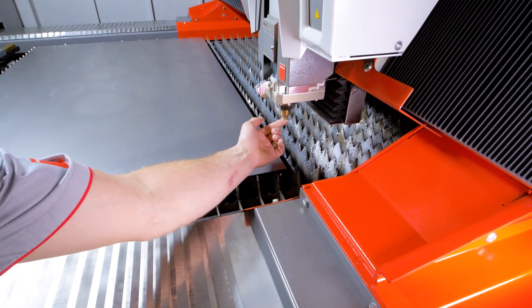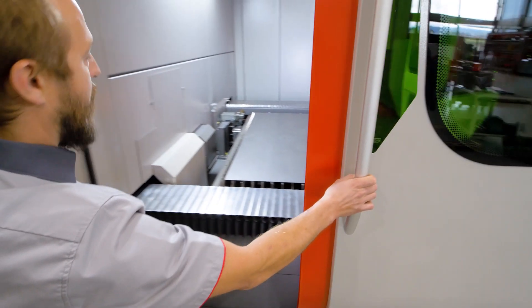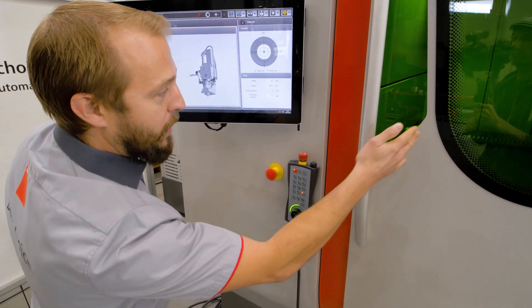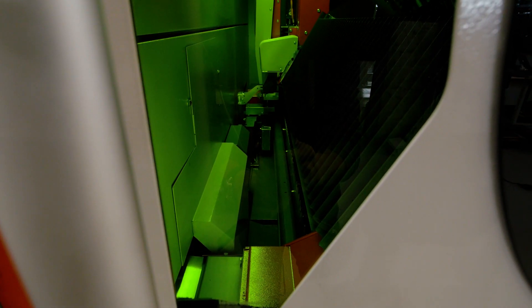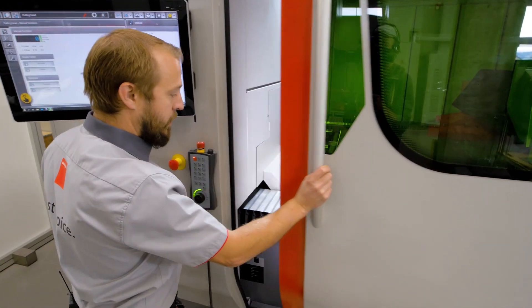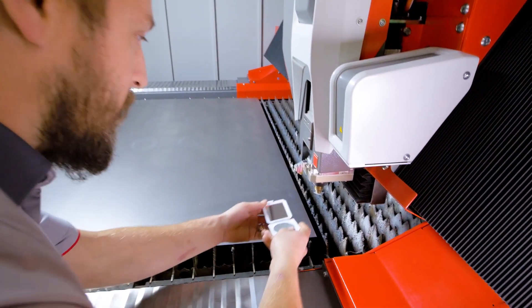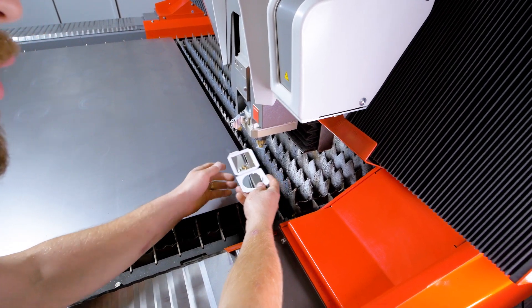Here we are adding a scotch tape on the nozzle. Now our laser beam is going to shoot a hole through the scotch tape — have a look inside. Now with a small mirror I will go and check the centering, and check where that hole is in the nozzle.